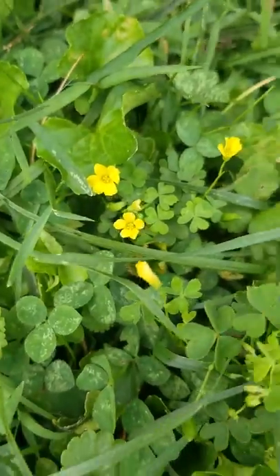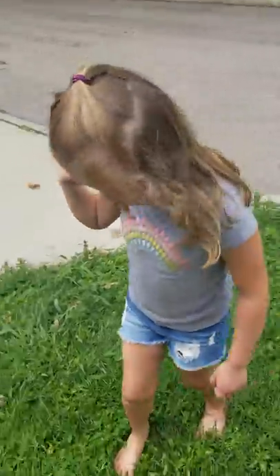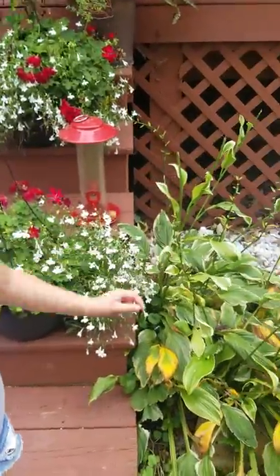If you guys didn't see my dog video, I picked one of those and that's the one that I used. And then I have a pretty purple flower.